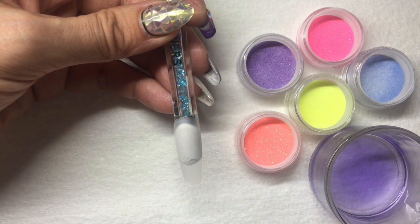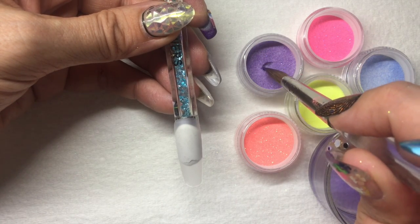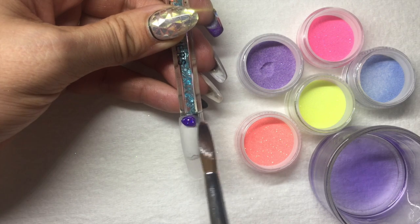First, I'm going to use the color Grape, and I'm going to show you this on a nail tip, and then I'll move forward and do it on a real nail.